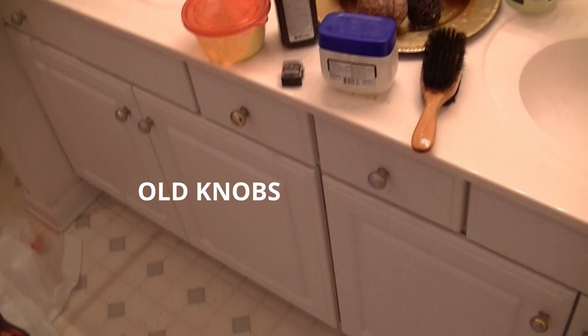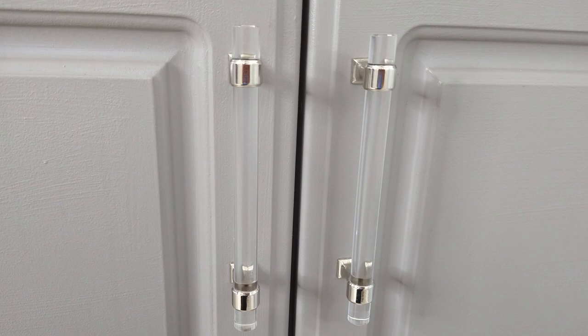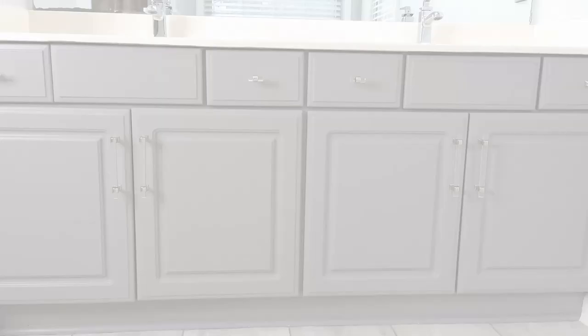Now it's my turn to test out the knobs. This bathroom makeover turned out well. We really liked the design of the new pulls and knobs and how it came together with our total bathroom makeover. The OOPS color turned out to be a great surprise. If you'd like to see more videos like these, please subscribe to our channel. Thank you.